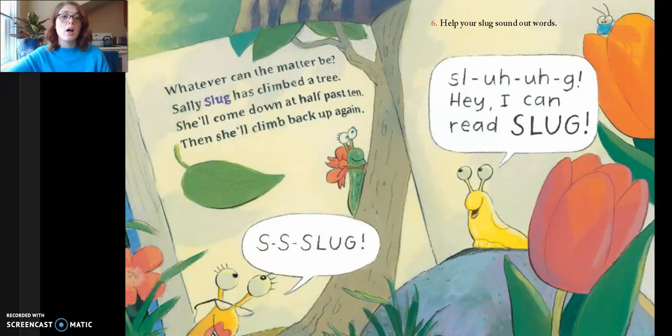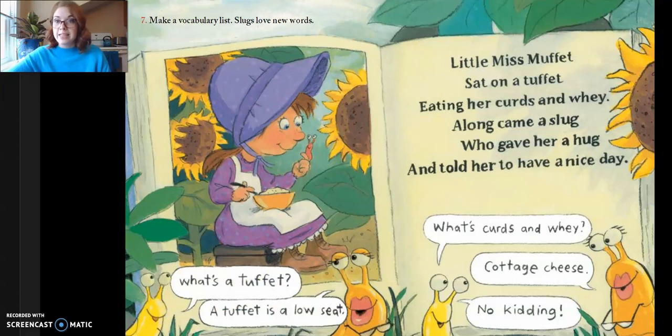Slug, slug. Hey, I can read slugs! Seven, make a vocabulary list. Slugs love new words. Little Miss Muffet sat on a tuffet eating her curds and whey. Along came the slug who gave her a hug and told her to have a nice day. What's a tuffet? A tuffet is a low seat. What's curds and whey? Cottage cheese. No kidding.